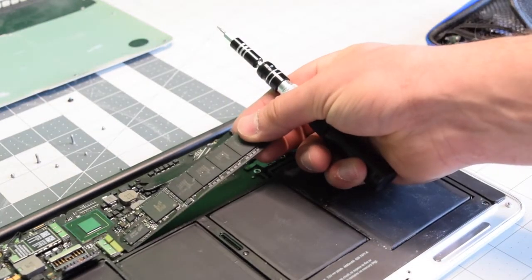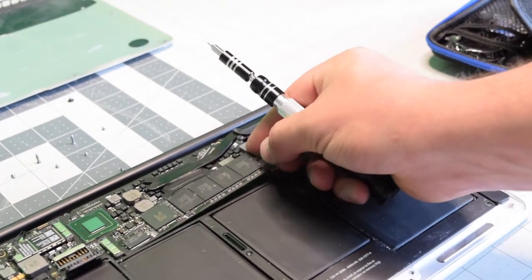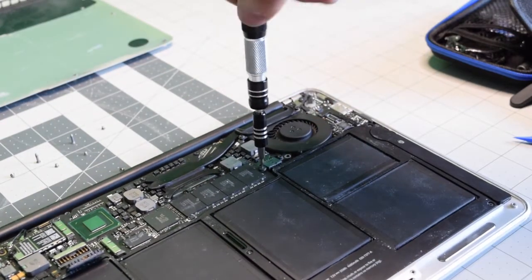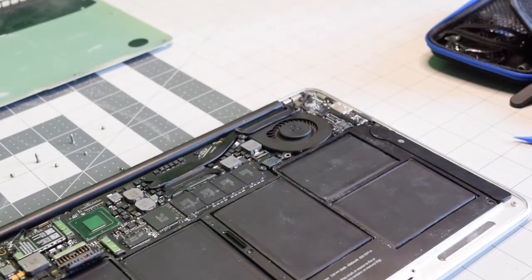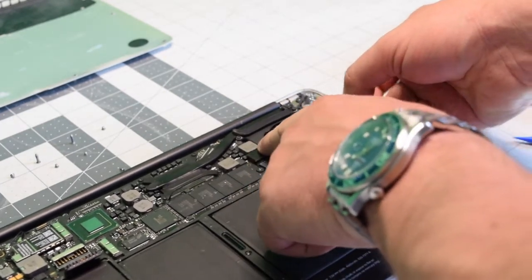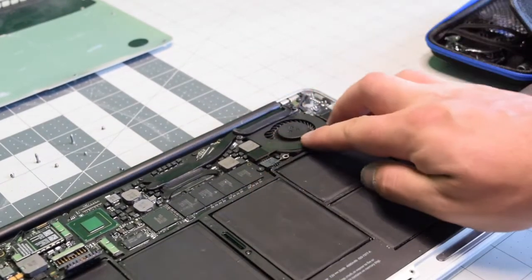Reinsert the SSD at an angle — it's keyed so you won't be able to get it wrong. Go ahead and secure the screw to mount it to the logic board. Now we can put back the data cable, click it in on the logic board, and then on the IO board.